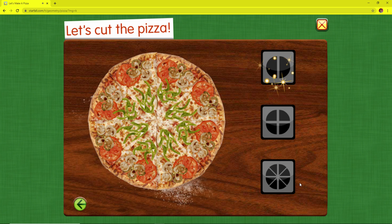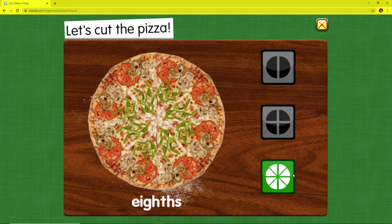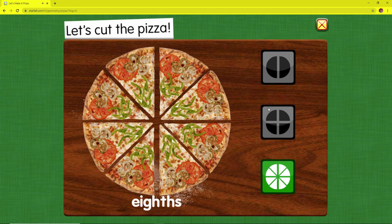Let's cut the pizza. Eighths — eight equal parts. These shares are small. They are just the right size to eat.